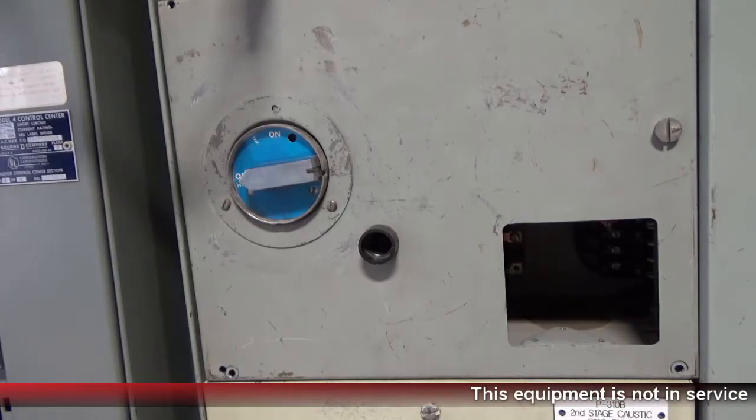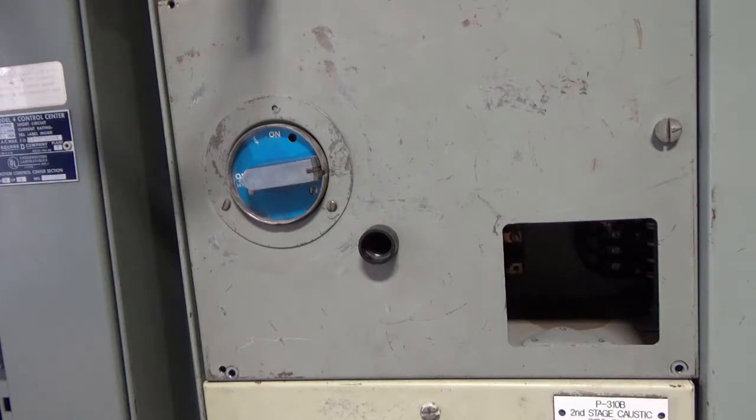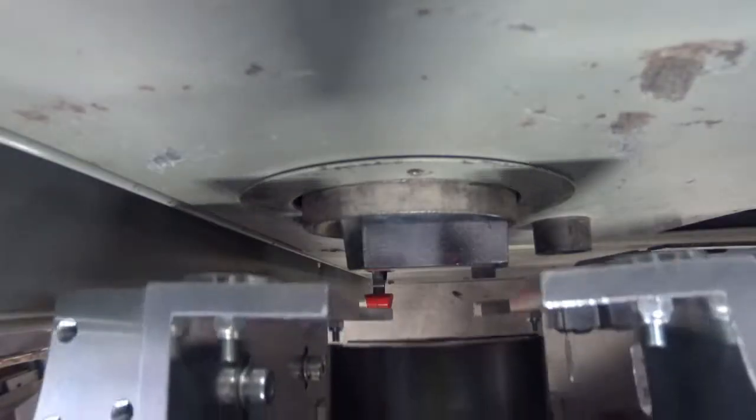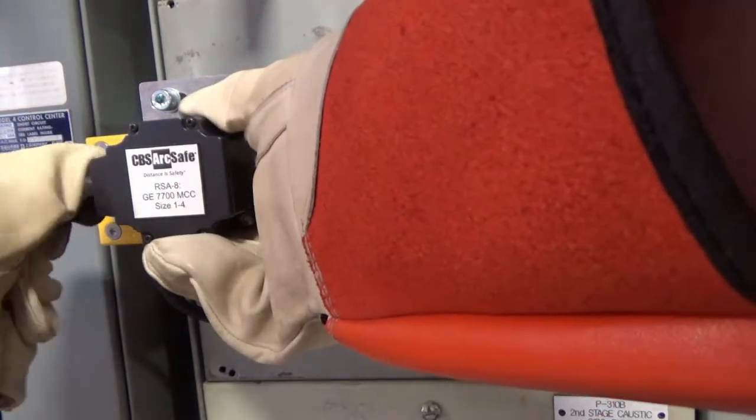To install the RSA, first locate the RSA around the handle operator escutcheon, and place the control box so the cable is clear of moving parts. Then, fix the RSA in place using the twist lock manual.